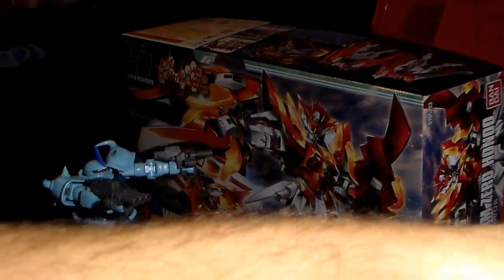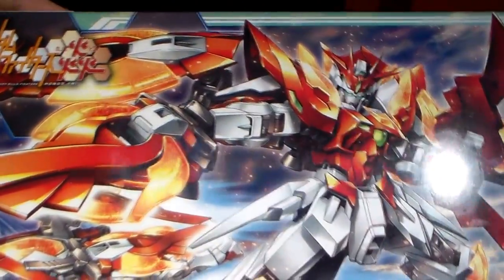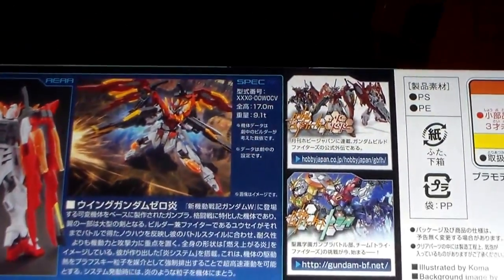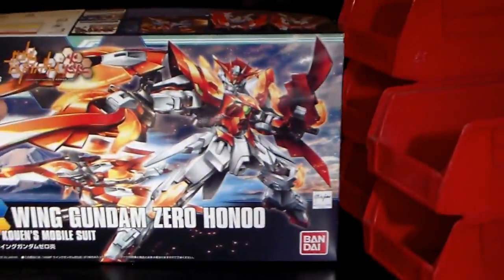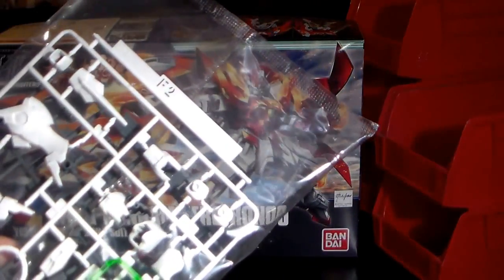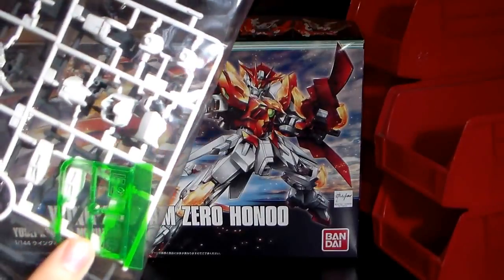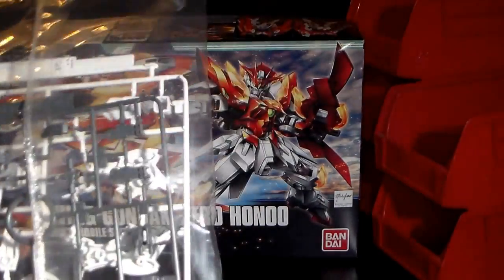This is actually a really nice kit, beautiful box art as we can see here. I'll show you what's inside, but I already got it out. We got some nice color differences here. We got the green runner, a nice kind of off-white, I'd say.